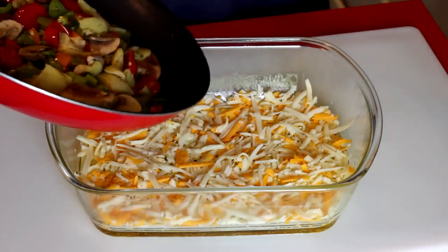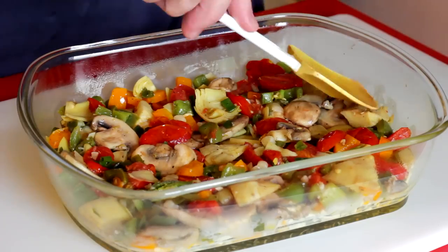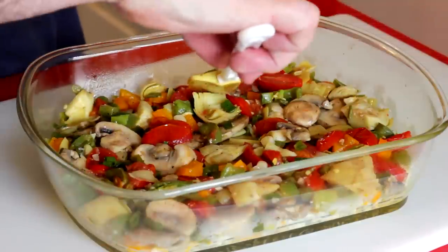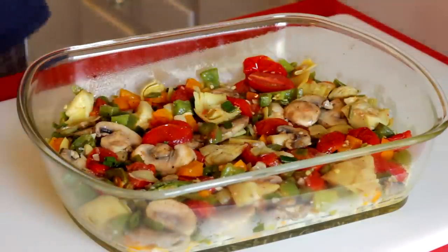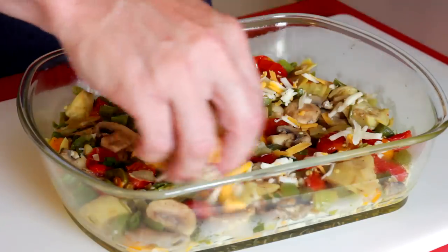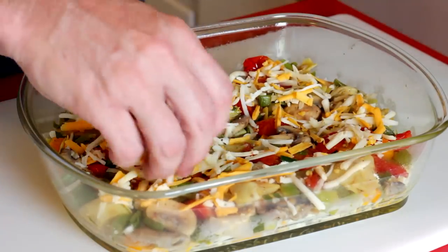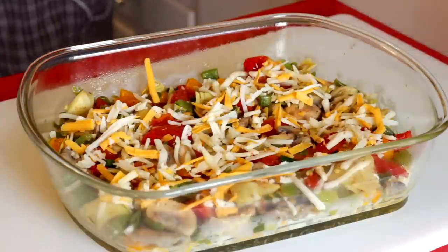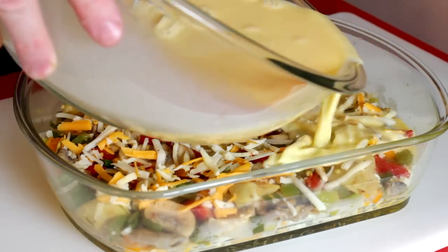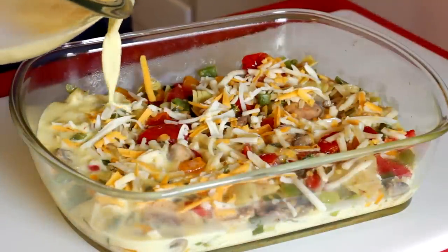Take your sautéed vegetables and layer that over your cheese. Nice and even, nice and flat. If you've got any cheese left over, add a little bit to the top of your vegetables. The cheese on the bottom doesn't make a crust exactly, but it kind of firms up the bottom so it helps hold its shape. Then take your egg mix and gently pour that over so it doesn't discombobulate the pieces or architecturally compromise your dish.